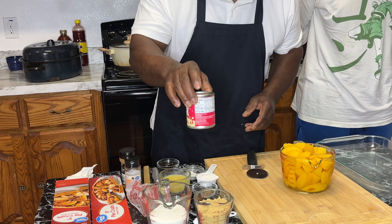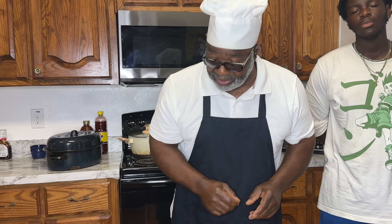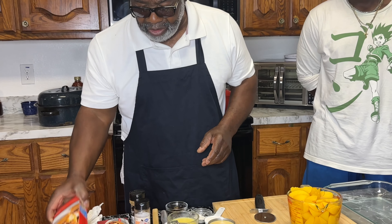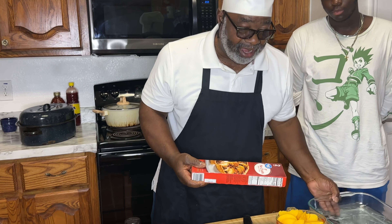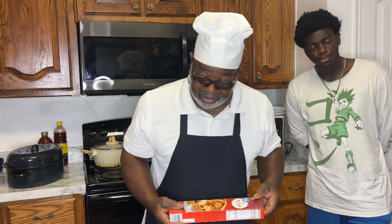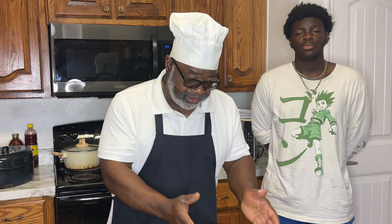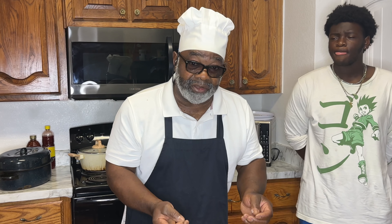If you haven't had peach cobbler with condensed milk in it, you've been doing it wrong and you've been missing something. We're going to take our pie crust, line our Pyrex dish, and stick them in a 350-degree oven for about 10 minutes. I want it to bubble up — because when you put all of this juice and different components in there, it's going to make your crust soggy. I want the crust flaky and done.